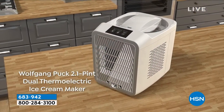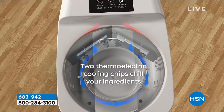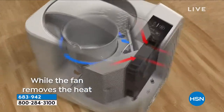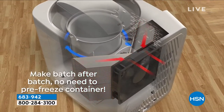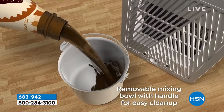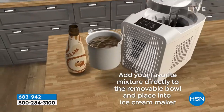It's a 2.1 pint, which I think is perfect. What makes it critical are these thermoelectric cooling chips — that's what's chilling your ingredients. So in about an hour you're getting ice cream, and you don't have to pre-freeze anything.